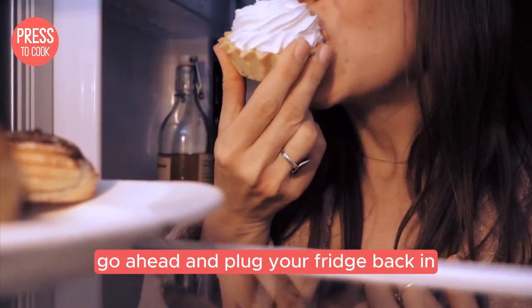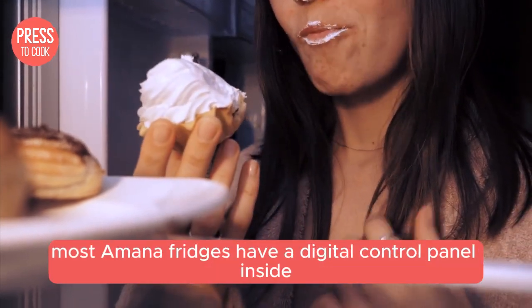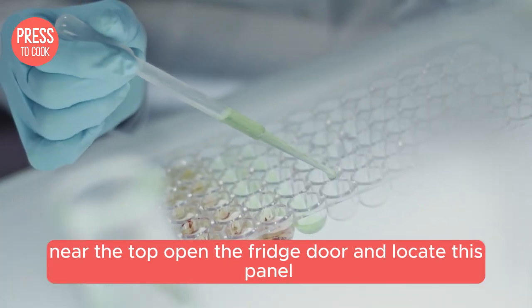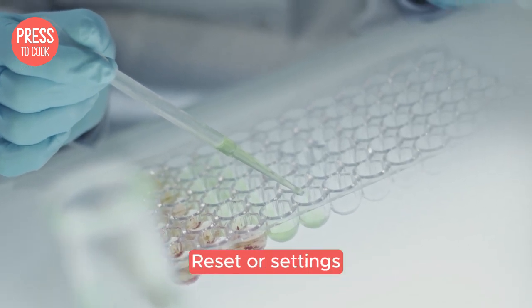Okay, five minutes are up. Go ahead and plug your fridge back in. Now let's move on to the control panel. Most Amana fridges have a digital control panel inside near the top. Open the fridge door and locate this panel. You might see buttons labeled power, reset, or settings.